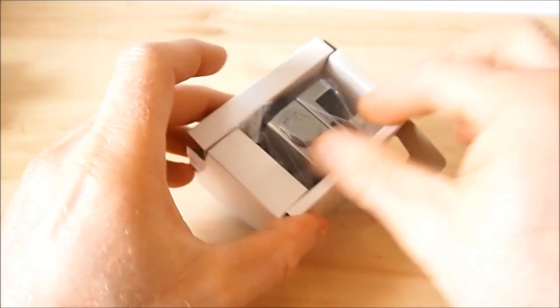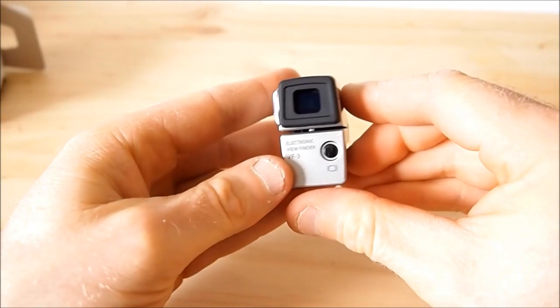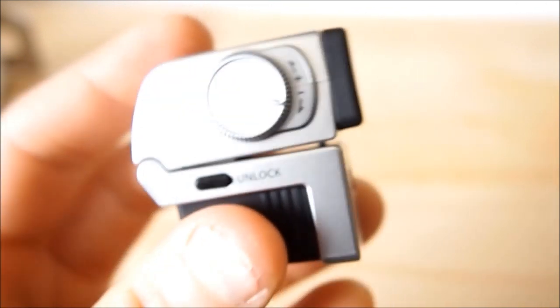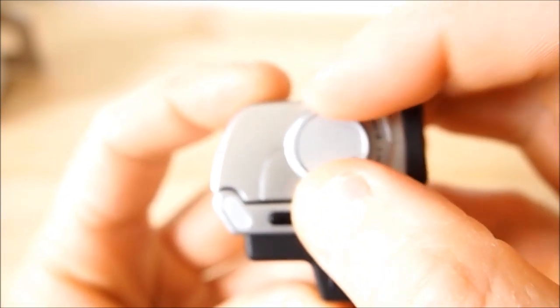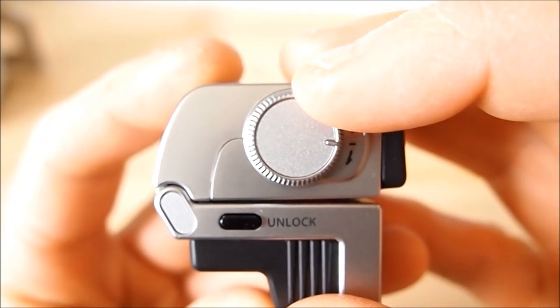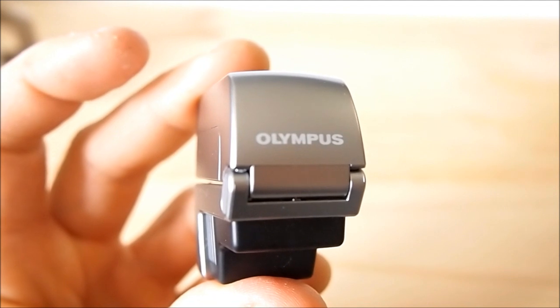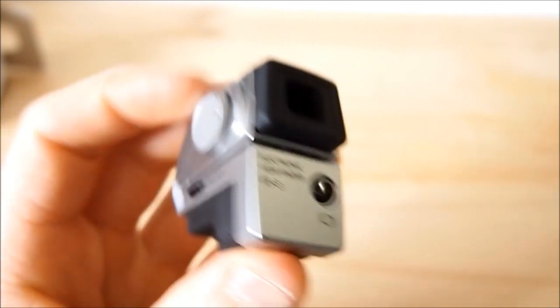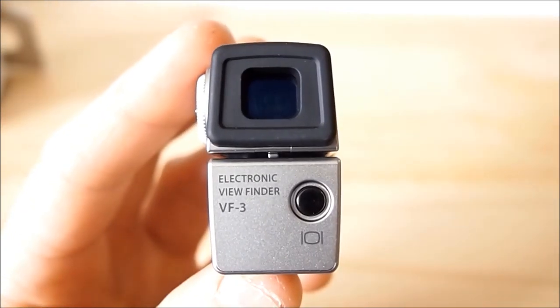And here's the viewfinder itself, which is really super light — really cool. Taking a closer look, you can see the diopter. Here's the front. It's going to look really nice on the camera, because it won't look out of place on either the EPL2 or my newer EPL5.